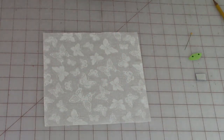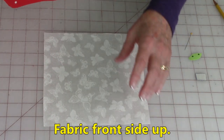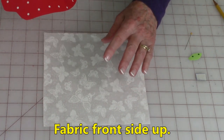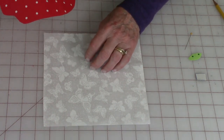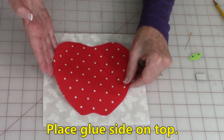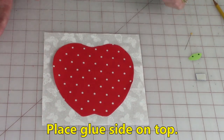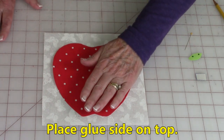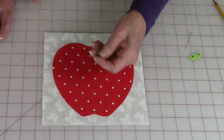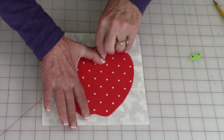Now make sure whatever fabric you're using on the background has the front side facing up — even many white fabrics have a front and back. So I'm going to first just set it down. Once I think I have it centered I would press it down, but I'm just going to tap it right now because I have some other pieces to add. For instance, this little stem — so again score the paper.